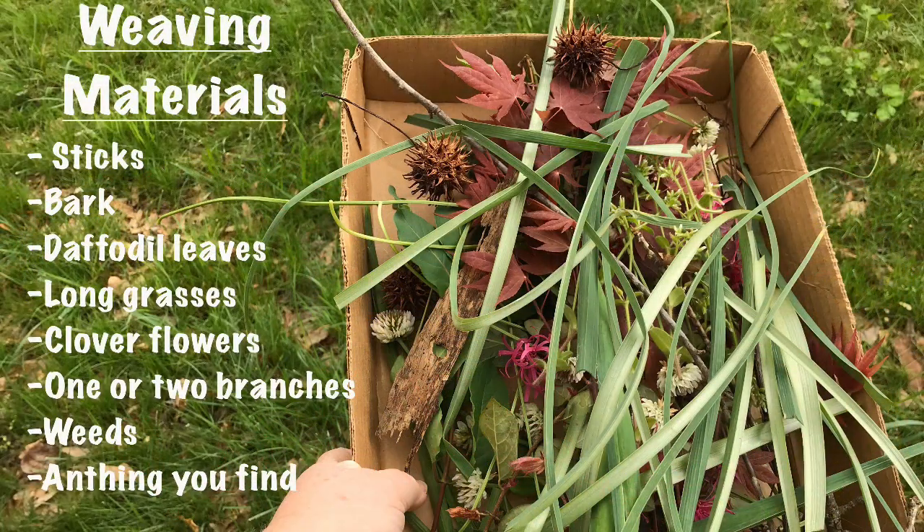Once you are done with your loom, you're ready to gather materials for your nature weaving. Here are some materials I gathered, but really you can choose anything: sticks, bark, daffodil leaves, long grasses, clover flowers, one or two branches from some bushes, some weeds, or anything that you think would make for a colorful weaving.